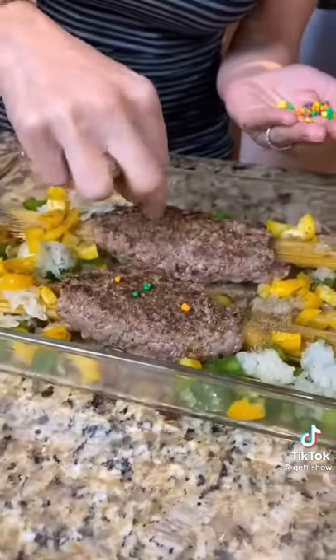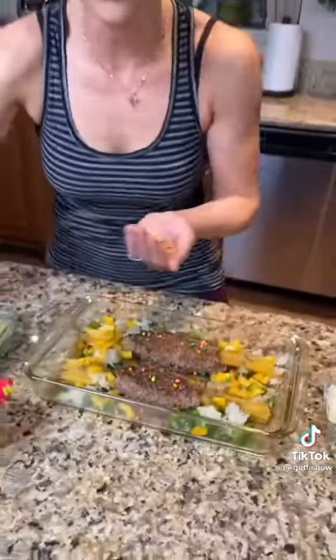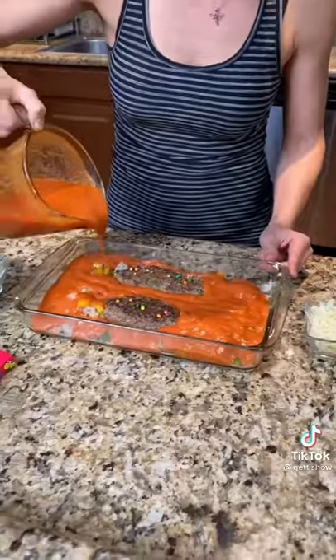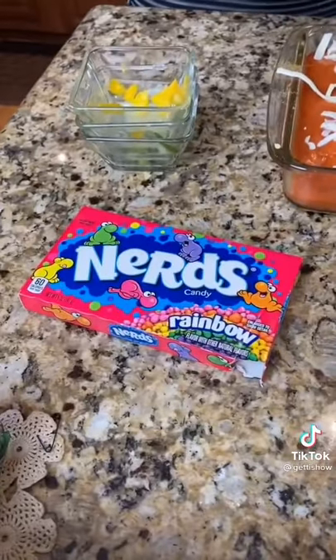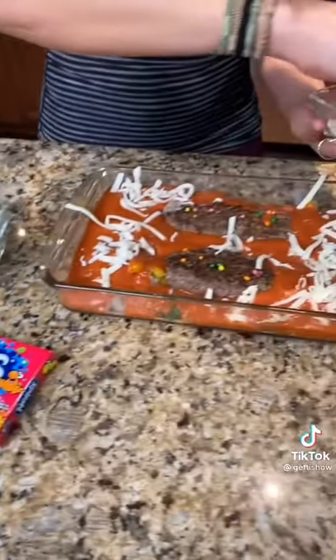Wait, we got one more special ingredient. You're putting Nerds in there. Yes! They're gonna release the sugars and it's gonna be just enough sweet. So that's what's gonna soften it up. Exactly. I'm still a bit confused by these Nerds being in the Getty Spaghetti.